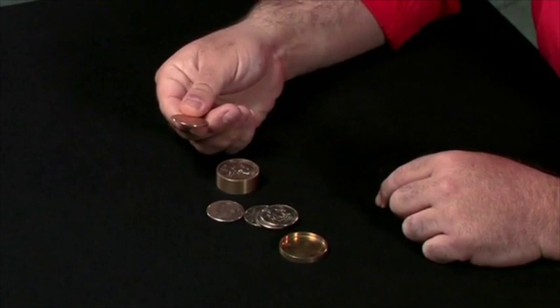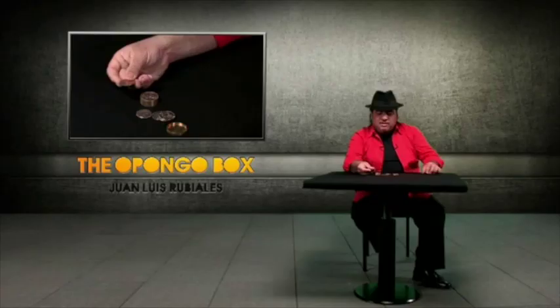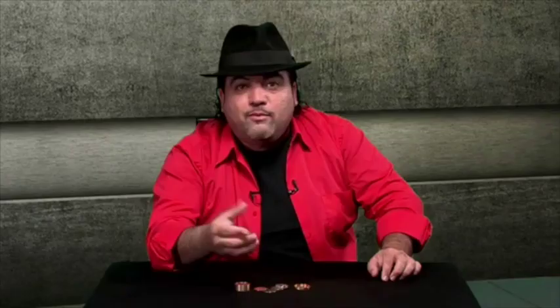Thanks to this disc, this disc makes the Opongo Box. If you put the disc here, now you have a normal Okito Box. If you remove it, you have a normal Boston Box. And of course, a slot box.